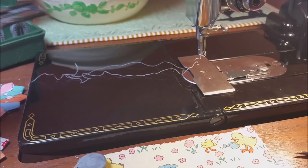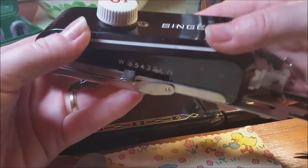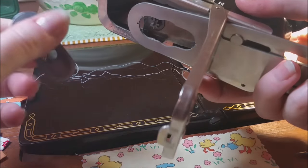Okay, so we're back, and we're going to learn how to use the eyelet cam in the Singer buttonholer attachment. I've got my buttonholer here, and I have my little eyelet cam, and it's no different.